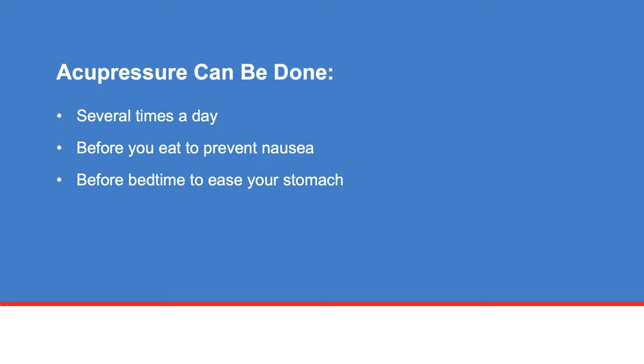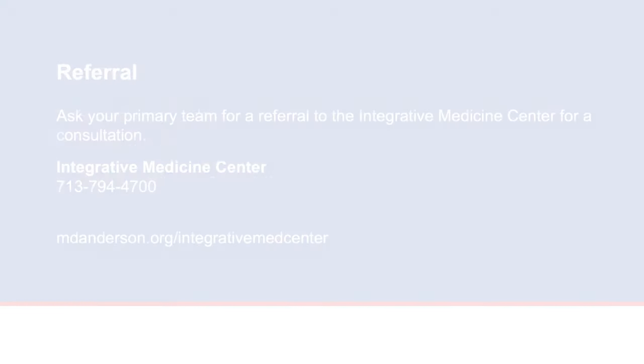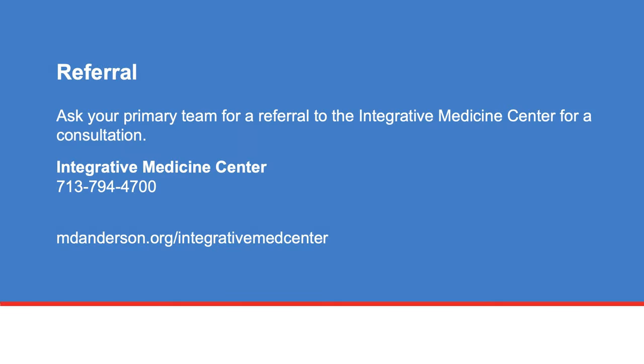Acupressure can be done several times a day. You can do this procedure before you eat to ease nausea, or before bedtime to ease your stomach for better sleep. If you are a patient or caregiver and would like to learn more about symptom relief, ask your primary team for a referral to the Integrative Medicine Center for a consultation. The team can talk with you about acupressure and other available treatment options.